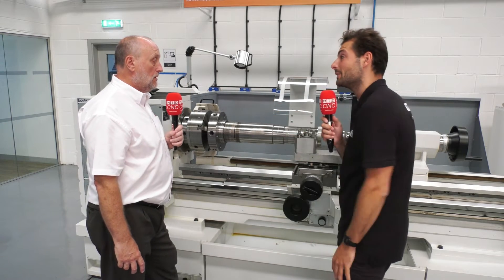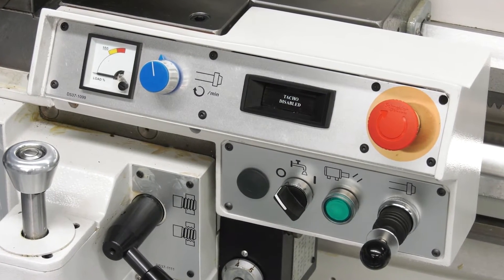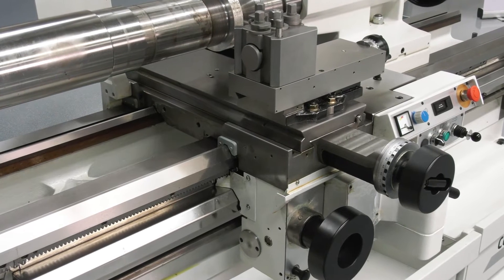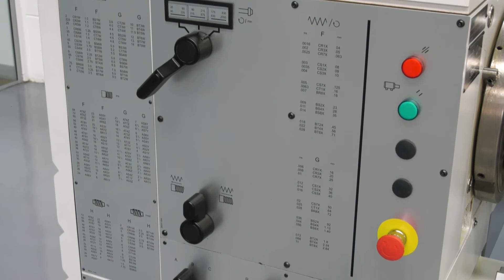On all of the machines that have got the AccuRite DROs, there's constant surface speed. So we can override manually, or you can engage constant surface speed and improve your surface finishes on some of the larger facing diameters. It's a tool room grade machine, even though it's a big machine — very accurate, very repeatable, and ideal for that sort of work.